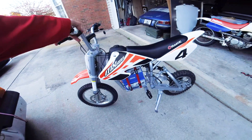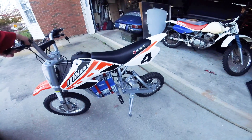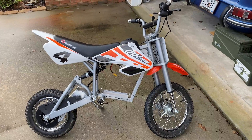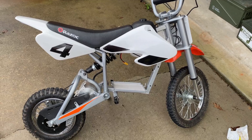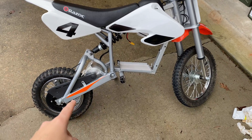This thing is looking pretty nice. I might take off these stickers - it's a little goofy. Okay, I think it looks better.